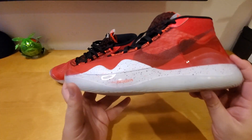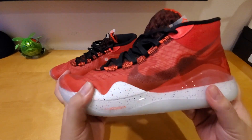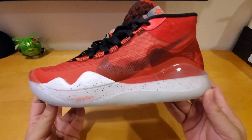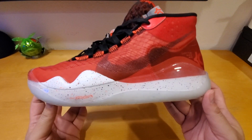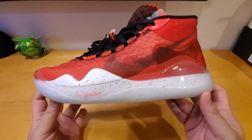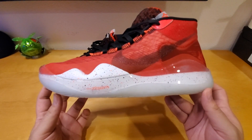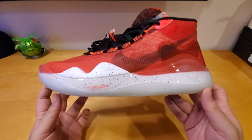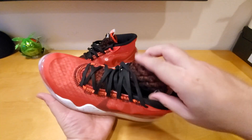According to the Foot Locker website, Kevin Durant is a star on the court, so it comes as no surprise that he has proven his skills in the footwear game as well. The KD12 is a flagship shoe featuring responsive support paired with cushioning that gives you a boost while running and jumping. It looks really nice.